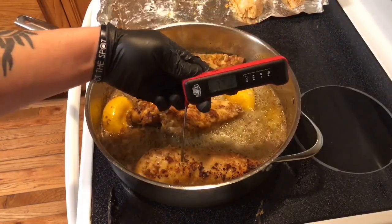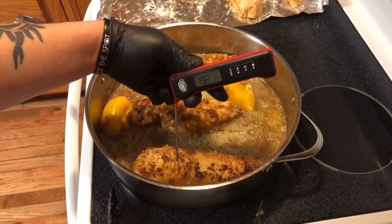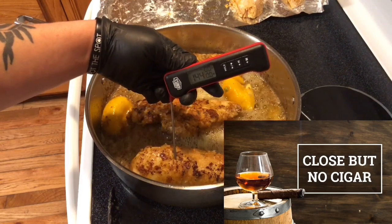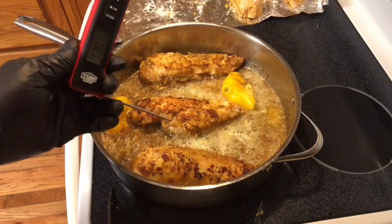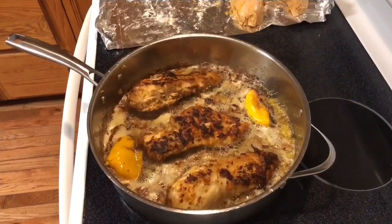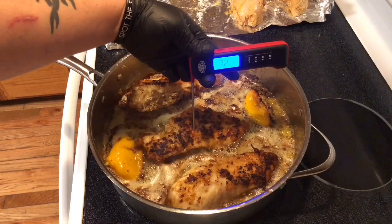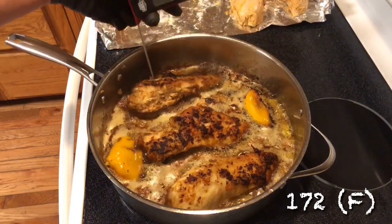We're going to do the biggest one right now — 135, 136, 140. We're not there yet guys, we're going to let this cook — 142, 144. So we're going to let this cook for another two to three minutes, then flip it over and check the other side as well. All right guys, let's check the temperature now — 172, 174. Yeah, they are done!